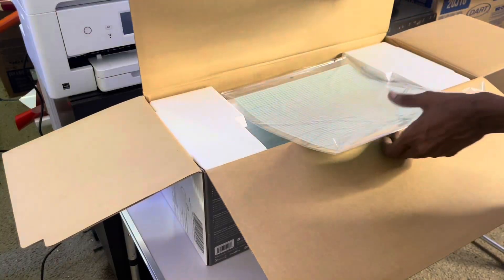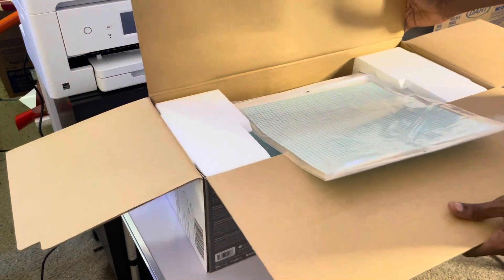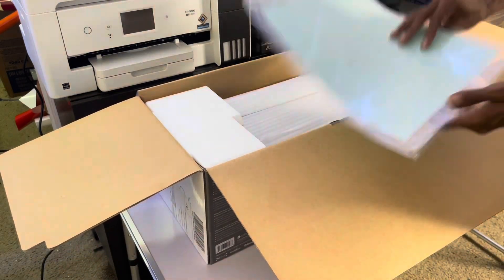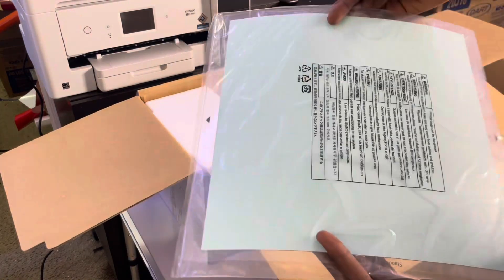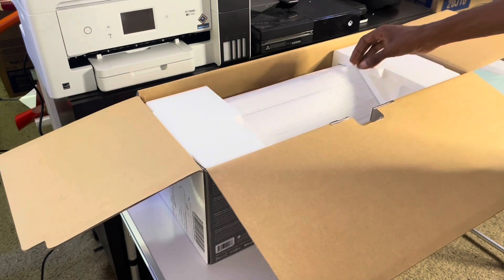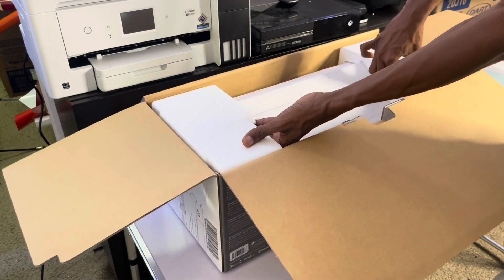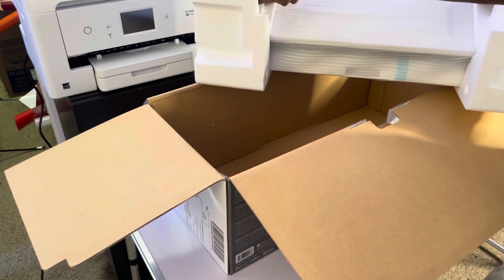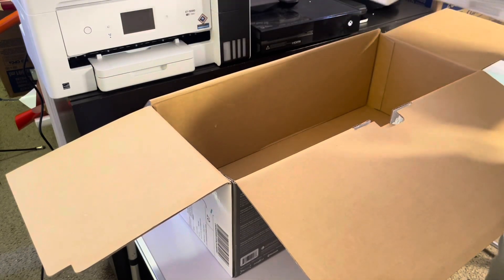Alright y'all, so now I got the camera right. We got the mat that it comes with — the 12x12 cut mat, as y'all can see. I already bought my extra one because I know I'm gonna do something bigger than 12x12. I'll probably rarely use that but just in case. That's it — there's nothing else in the box, so this is the vinyl cutter.